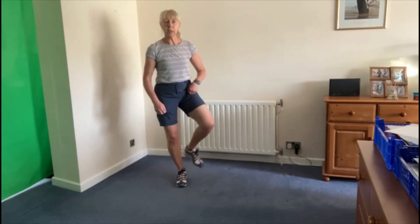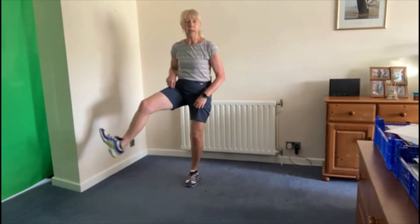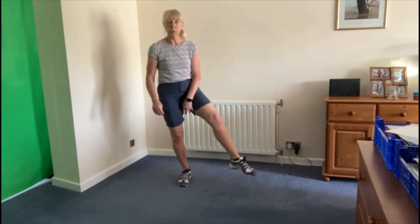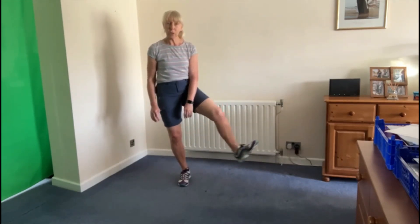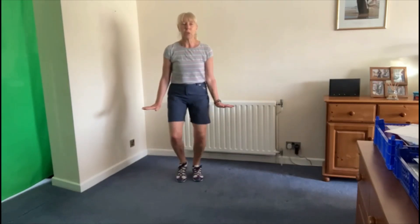The other step we're going to do is the flex heel: one, two, three, flex, flex, one, two, three. Unlike most other types of dancing where you would point the toe, with Charleston it's all very angled, so the foot is flexed: one two, one two three, one two, one two three.